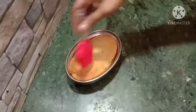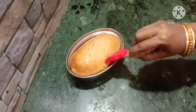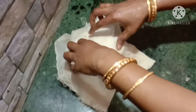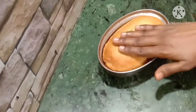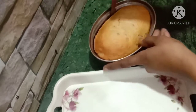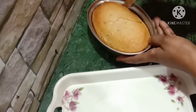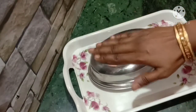Check with a toothpick to see if it is done. Let it rest for 15 to 20 minutes, then put the bread on the side so it keeps a good shape.